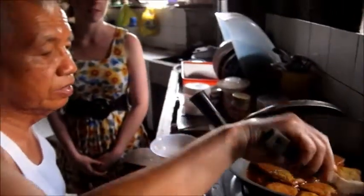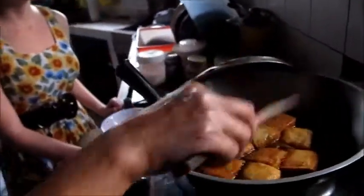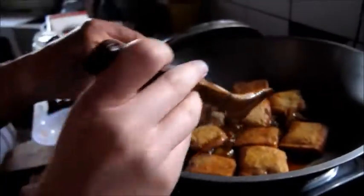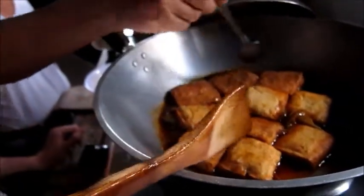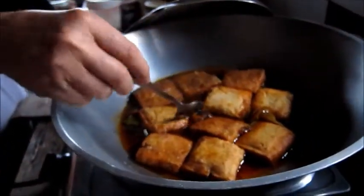I always believe that the calamansi is really the number one enhancer of taste. And then one more spoonful of sugar because it's plain. When this is cooked, it is sticky — like caramelized. It is sticky and that is very, very delicious.